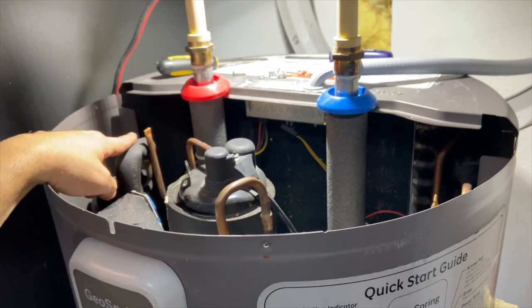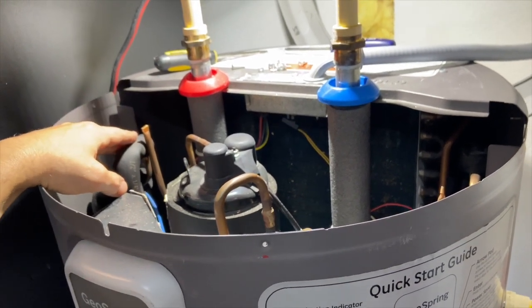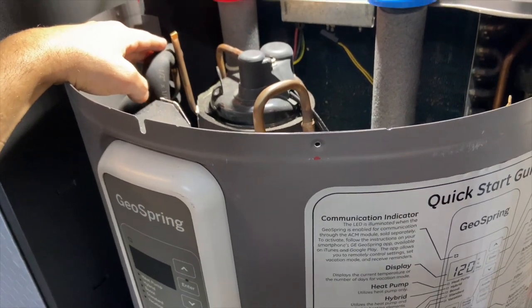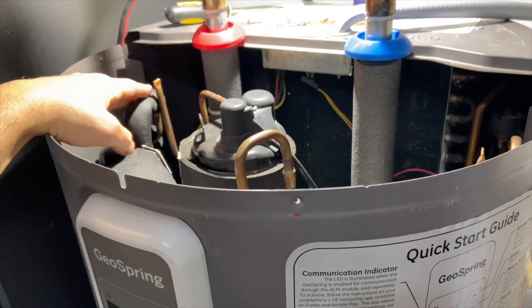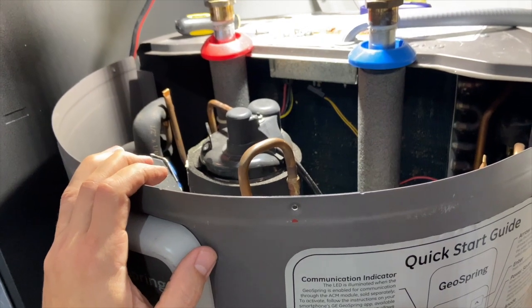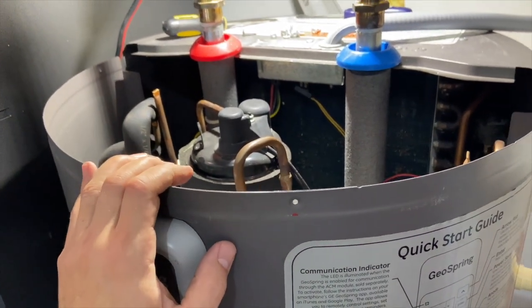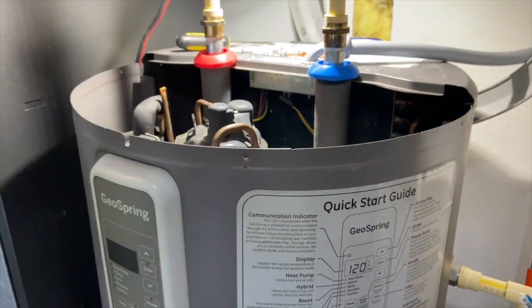Thank you very much for watching, guys. I hope this helps you make the decision — do you want to replace your anode rod with the GE anode rod, or just replace it with a regular magnesium anode rod? I'll put the links down in the description to both anode rods. I contacted GE and got the part number for the factory one — I'll put that in the description — and I'll put the one I used as well. Make sure you hit that like and subscribe button. Thank you very much, YouTube — I appreciate it.